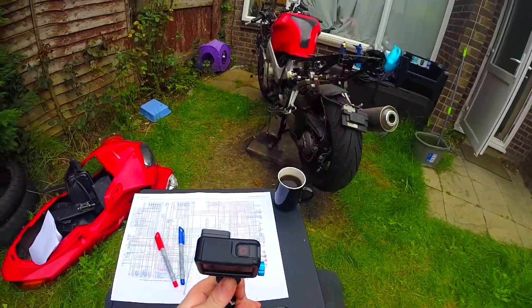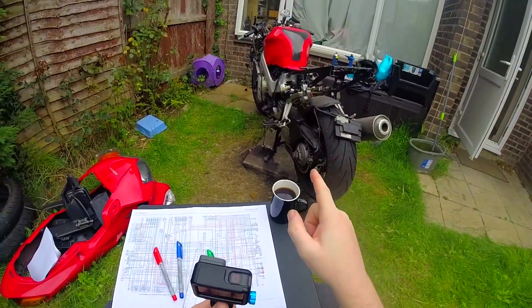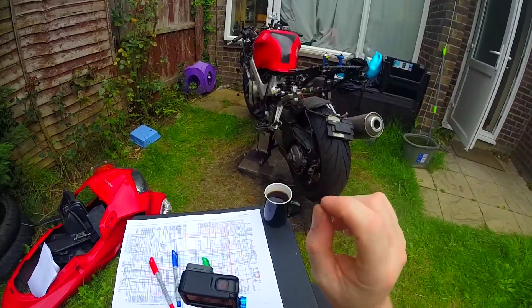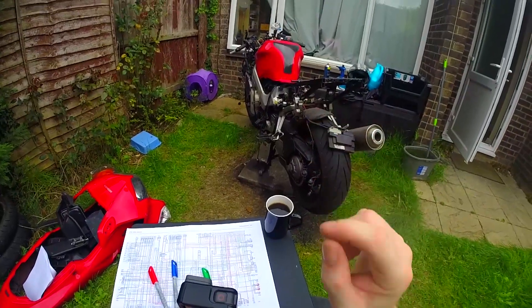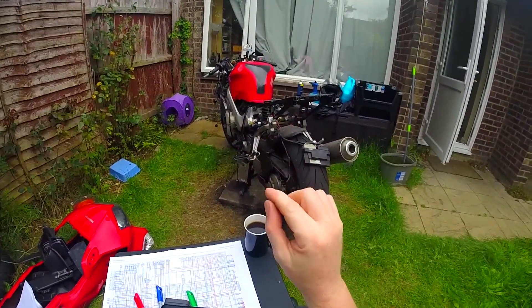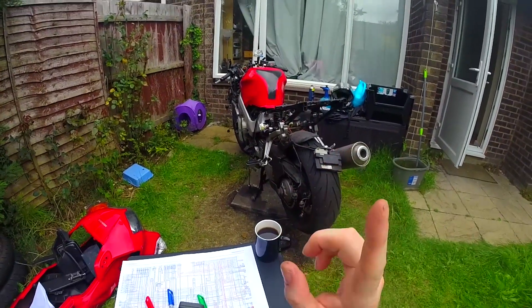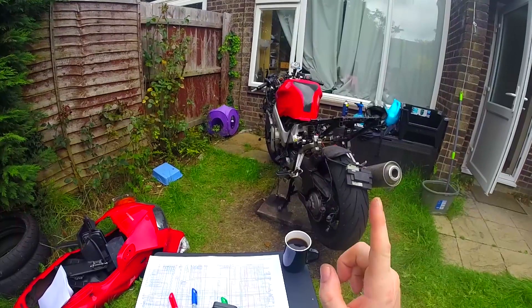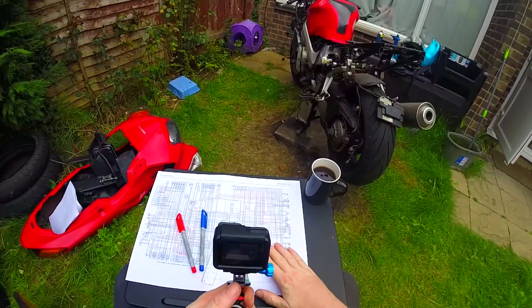So the gist of it is this: new regulator, battery not charging. The wire going into the regulator, which is there to inform the regulator how much electricity is being outputted, is reading 0.30. It should be less than 0.20. So we have, for some reason, a problem somewhere, and we need to rectify that problem and find out where it is.